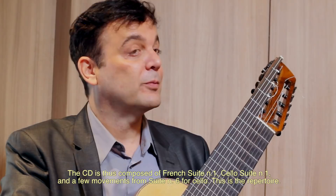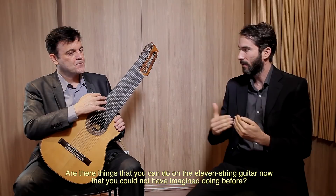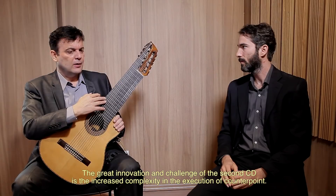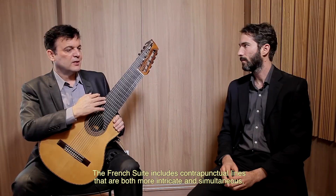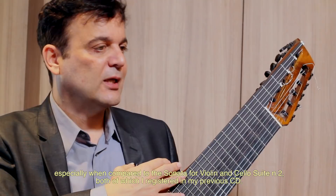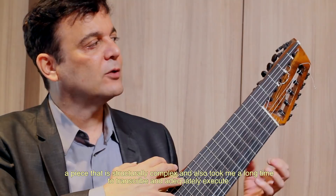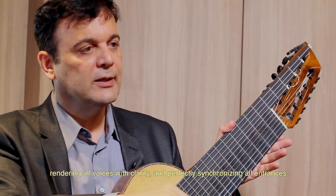E você enxerga essas transcrições como um passo à frente, por exemplo essa da suíte francesa, do que você fez no primeiro CD? Tem coisas que você está fazendo no violão de onze que você nem imaginava antes. A grande inovação e a grande proposta do segundo CD é um aumento na execução do contraponto. A suíte francesa apresenta linhas de contraponto mais intrincadas, simultâneas, do que a sonata para violino ou mesmo a suíte dois para cello que eu gravei antes.